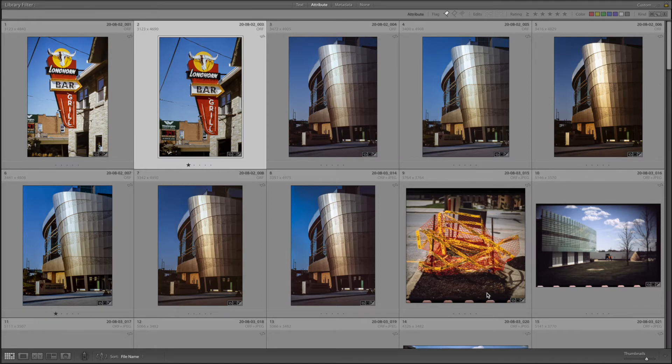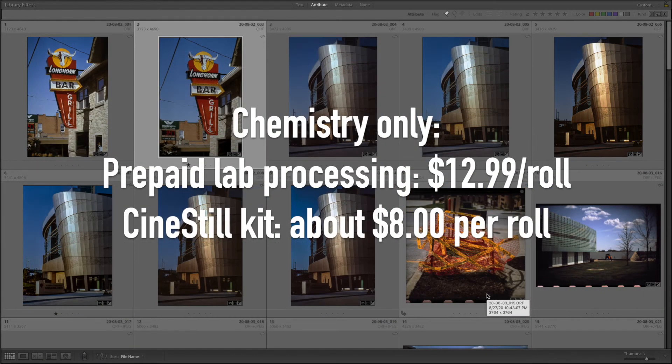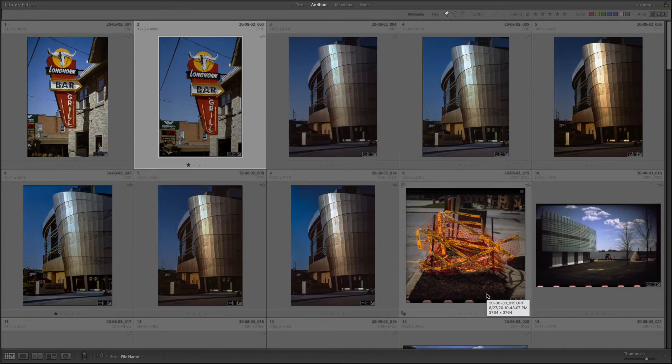Shooting this way is not tremendously expensive, but it isn't horrendously cheap either. Prepaid processing mailers for Fuji from B&H Photo, for example, you're going to be paying $12.99 a roll for processing. CineStill prices the one-liter kit at $39 currently, but by the time you've paid shipping, you'll have spent about $48. So for your six rolls of film, you'll be paying about $8 a roll in chemistry. Yes, that's better than $12.99, and you do get it more quickly, but this is not the least expensive way to do film photography.